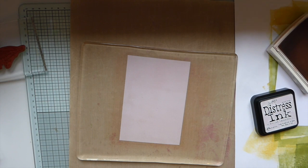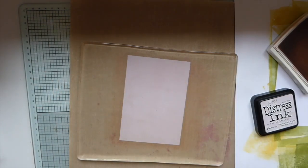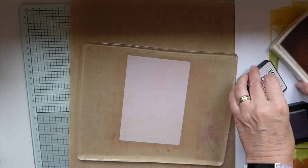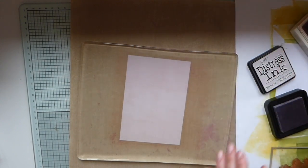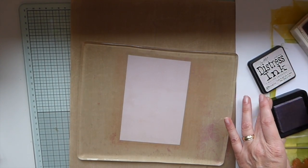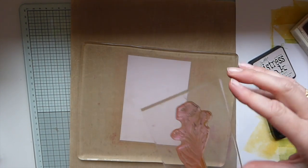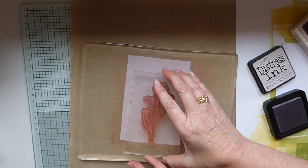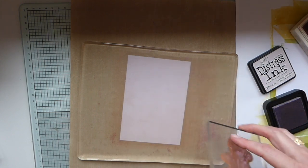Oh gosh, maybe you're supposed to let that dry first. Yeah, that's not looking too promising — I probably should have let that dry. That's starting to get a bit darker. Okay, I've got another stamp — just bear with me. Okay, this is just a flower, let's see if I can take that off.